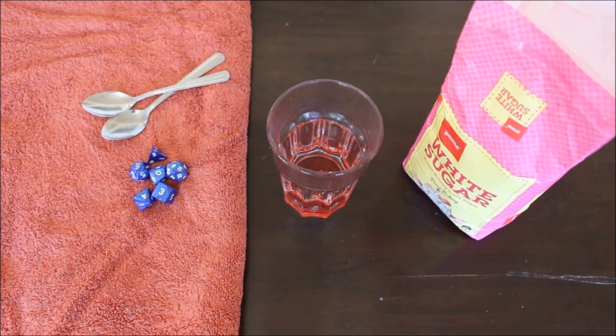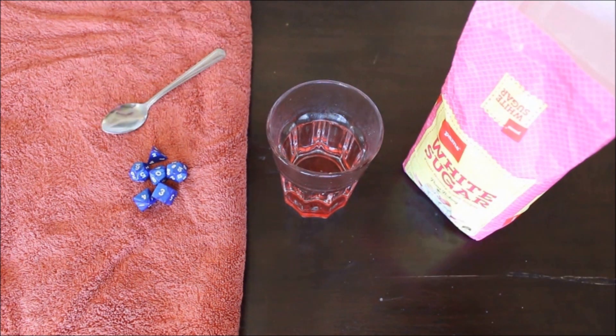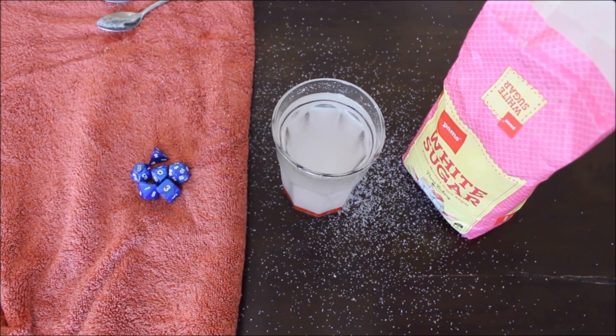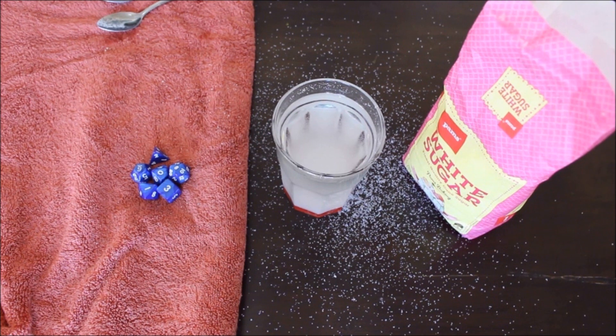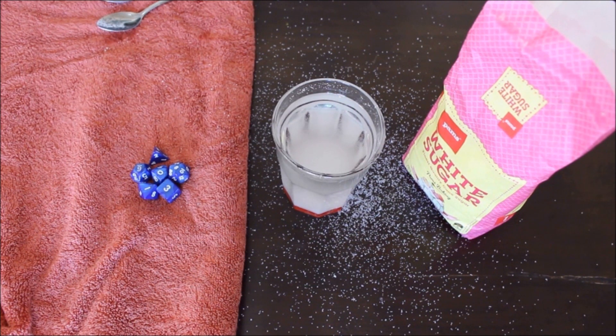We're going to change the density of our solution by using sugar. Sugar water is not actually denser than salt water — if you dissolve 10 teaspoons of sugar compared to 10 teaspoons of salt in hot water, the salt water solution is denser. But the fact that you can dissolve far more sugar than salt when you heat the water is what makes it really useful. It's now very viscous and very dense, and the more buoyant the dice are, the more responsive they'll be for testing.